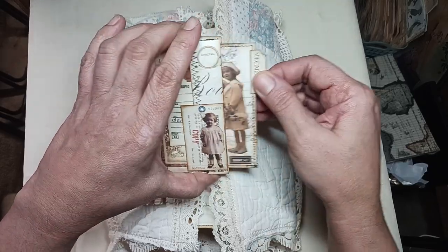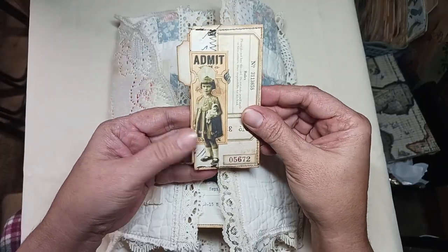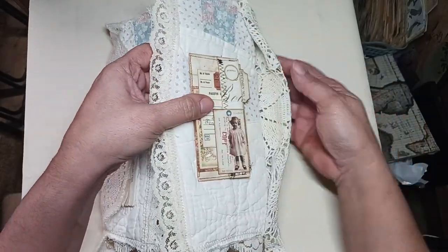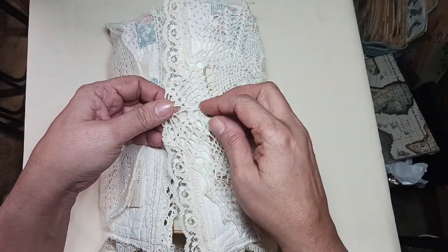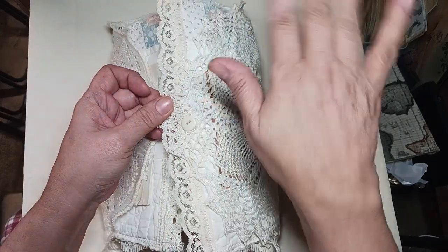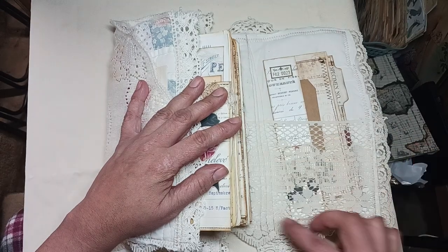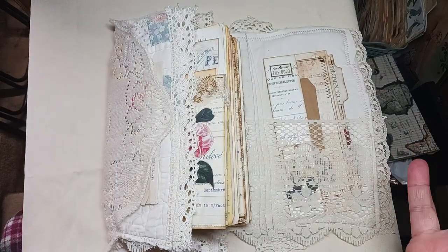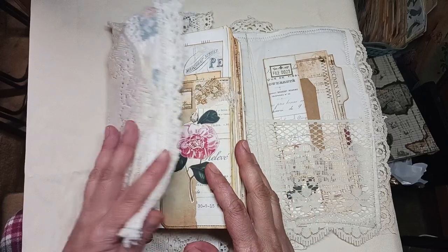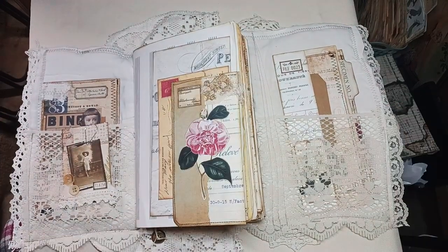That just goes in there and you have a little tag on the inside where you can journal on the back. This was supposed to be a paper clip thingy, and then just another little ticket there. I popped it here because it's not that bulky. I just go ahead and pop it in one of the holes from the doily. I love that you've got that little pocket there, so this falls back and there's another little pocket in there.